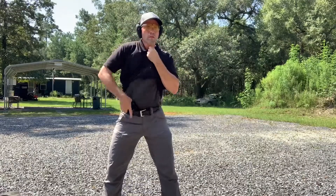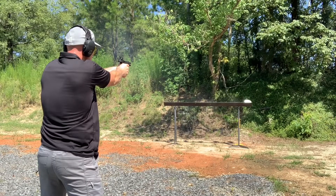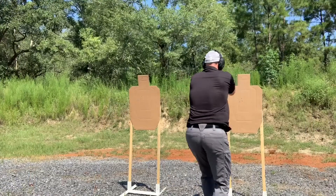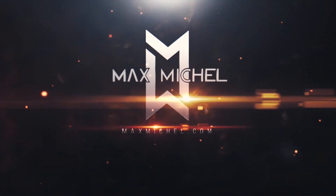All right, guys, I hope you enjoyed this video. If you'd like to learn more about Galco and all of our products, be sure to visit galcoholsters.com and use code MAX15 for 15% off. Until next time, stay safe.